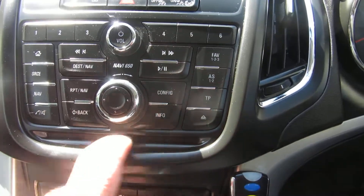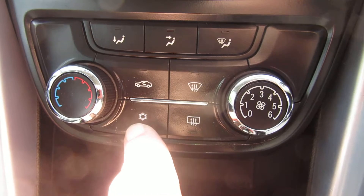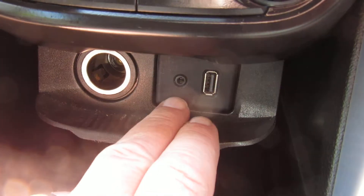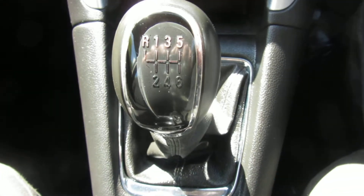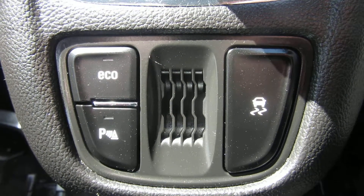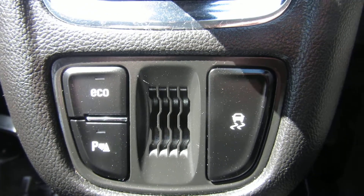Coming down to the single CD player. Then we've got heater controls with air conditioning and quick clear front and rear screen. Below that we've got a power point, USB input and auxiliary in, and you can store the phone under there. Six-speed manual gearbox. And the eco button, parking sensors and traction control are in the centre there, with some cupholders, storage, and a driver's armrest that comes forwards and backwards.